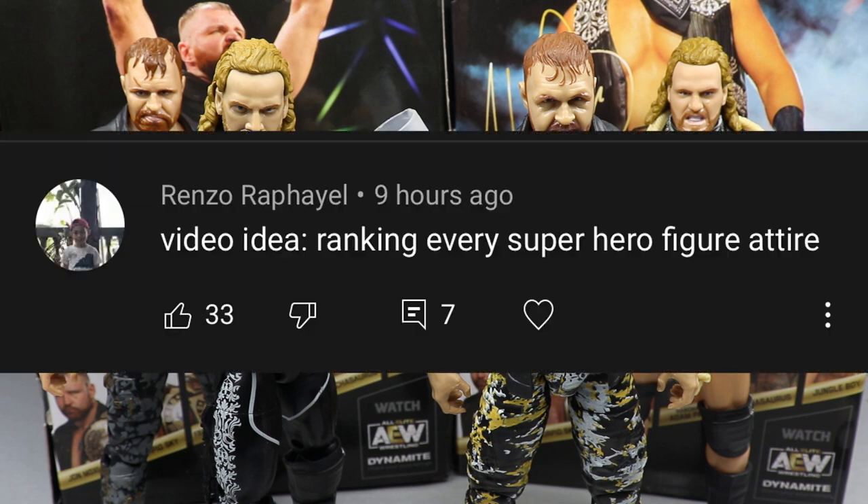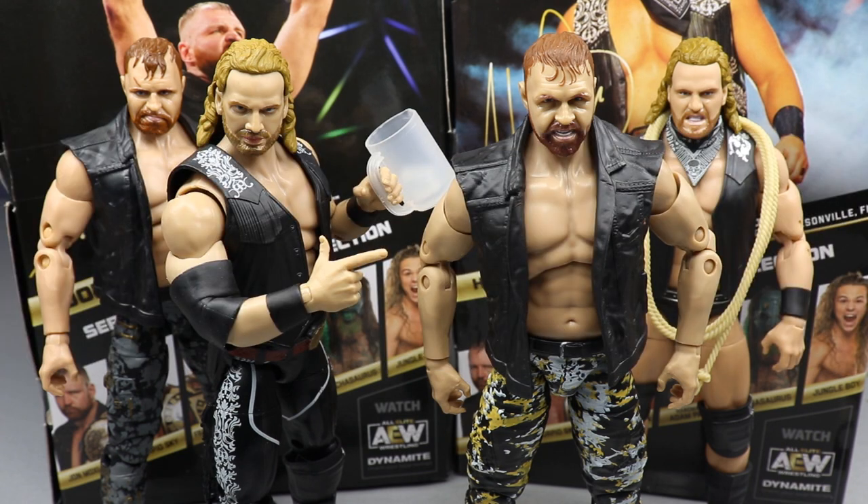Our random shoutout goes to Renzo Rafael who says: 'Video idea - ranking every superhero figure attire.' I might be able to do this - it just depends on how many there are. It's like, why wouldn't I just rank every superhero attire in WWE history instead of just the figures? I don't know, I do like the video idea though, so I'll look into it. That's gonna do it for today's video - thank you so much for watching. Let me know down below what you thought of both of these figures, go check out Jurassic Express from yesterday, subscribe to the channel, and I'll see you guys in the next video.